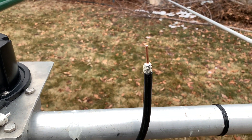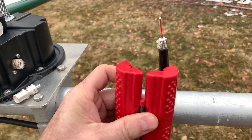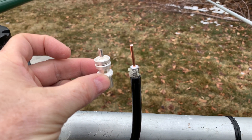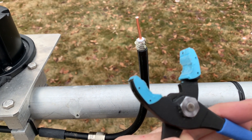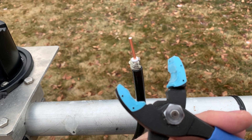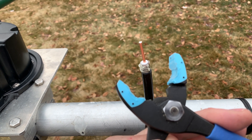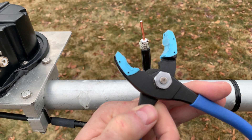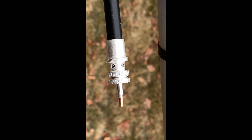This DX Engineering coax clamp comes in handy — it'll grab the coax and I'll put it right over the end there. Then I'll use a pair of plastic-jawed pliers. I'll hold the coax with the clamp and twist the connector on — it's threaded, so it'll screw over the outer jacket and twist right down. The braid ends up right up in the areas where the holes are for soldering. Putting a little solder paste on actually lubricates the jacket too, making it easier to twist on.